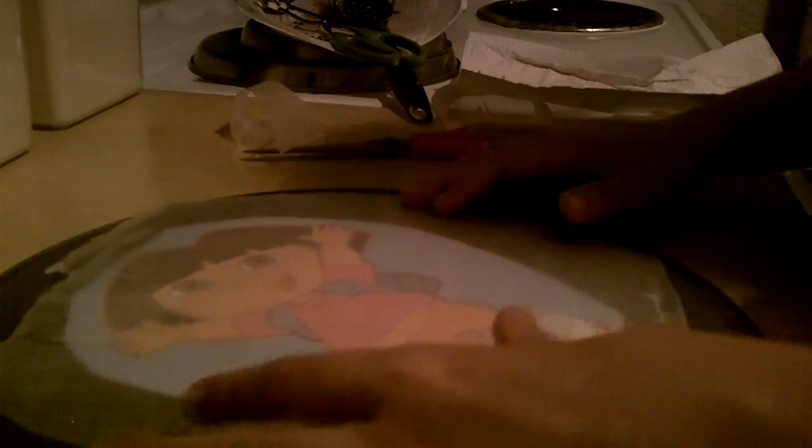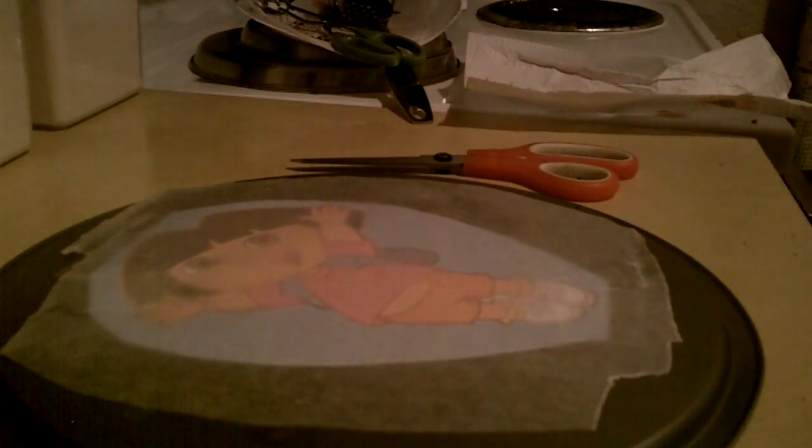We're going to place it in the freezer just to let it set up and harden so that we can work with it, and then place it on the cake. I have a whole bunch of these on my channel if you'd like to see more — I have Snoopy, Cars, and Winnie the Pooh.